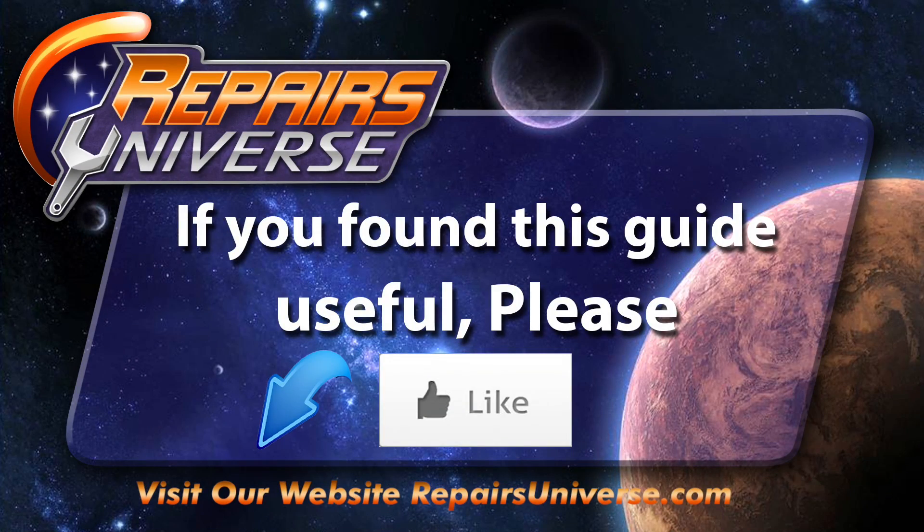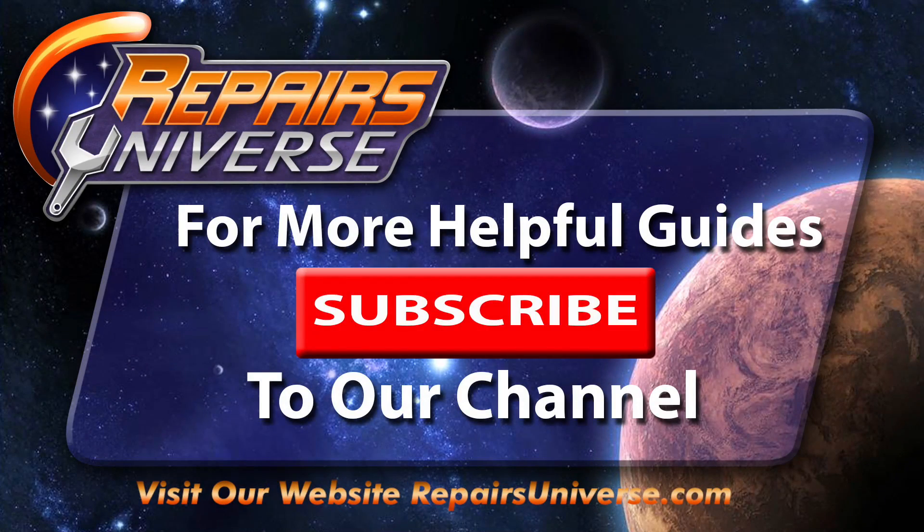If you found this video useful, please be sure to like our video. Also be sure to check us out on Facebook and Twitter. For more helpful guides, please subscribe to our YouTube channel. Thank you for watching.